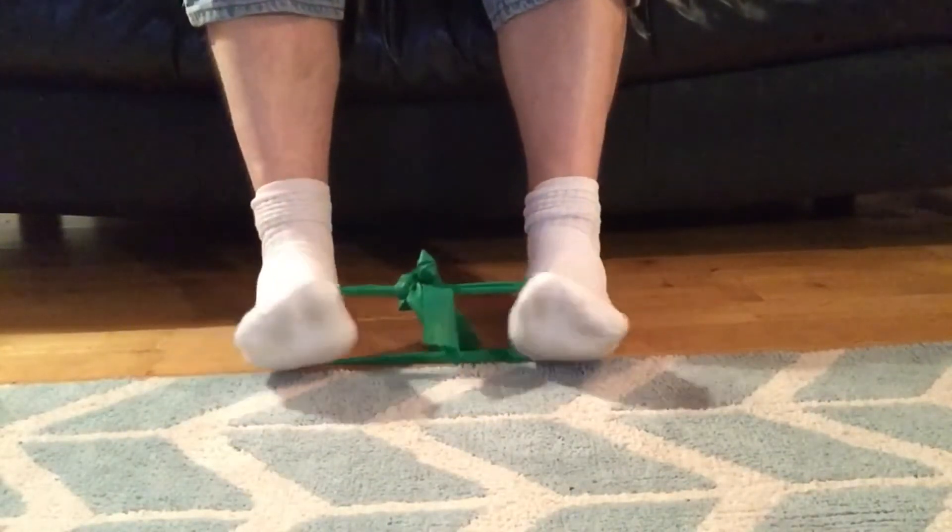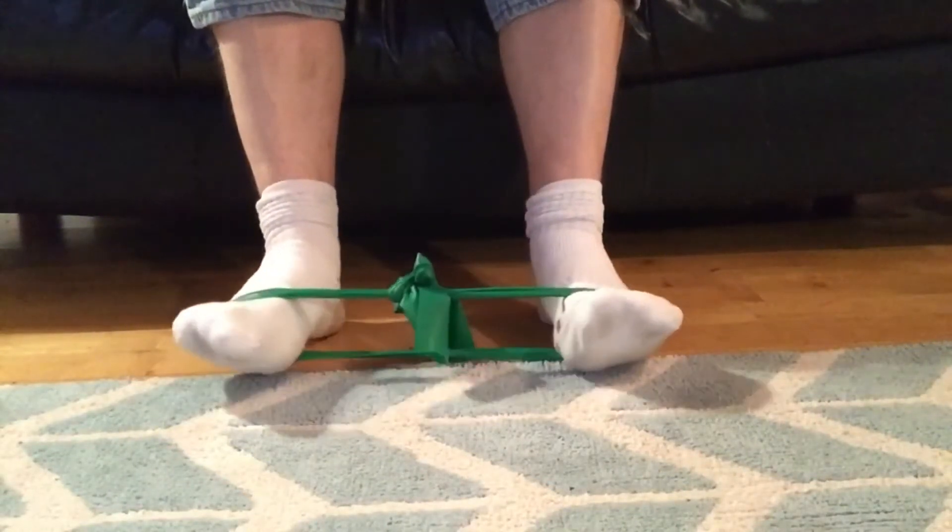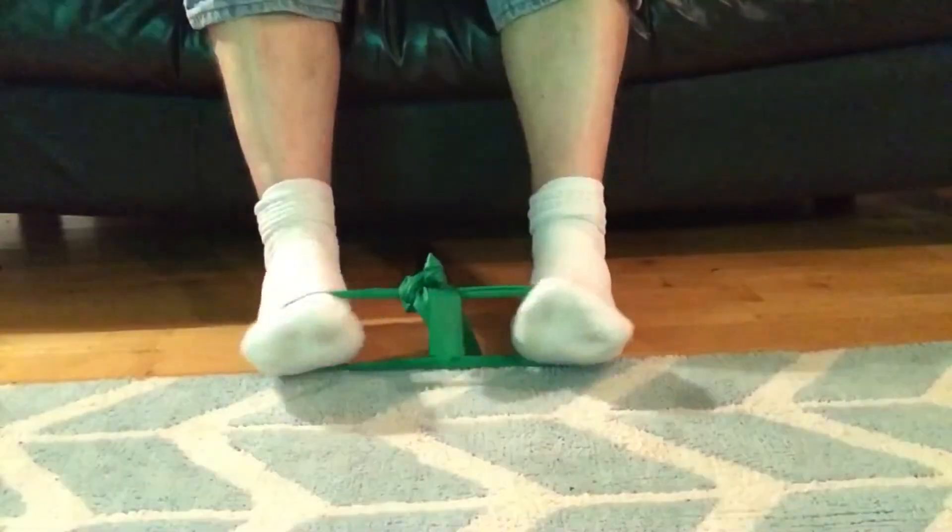Today I'm going to show you two ways of strengthening the peroneal muscles. There are two main peroneal muscles: the peroneal brevis and the peroneal longus.